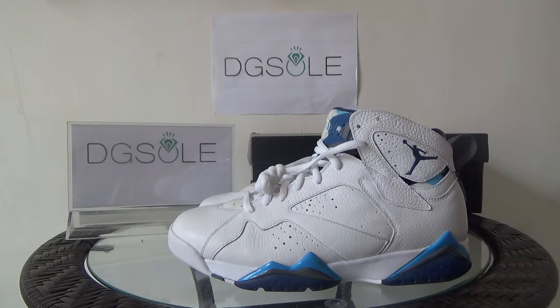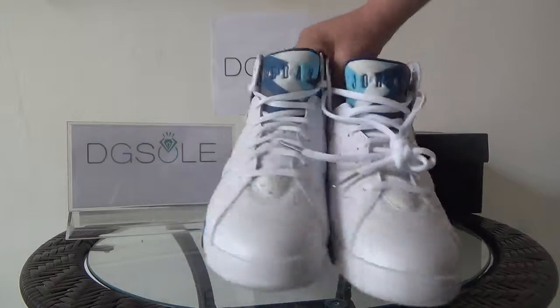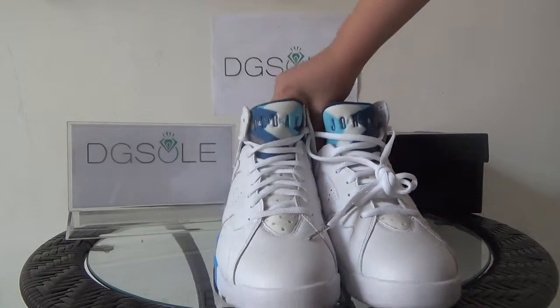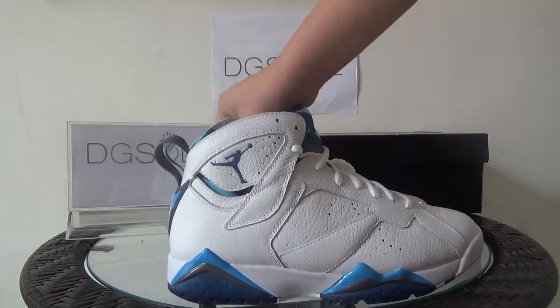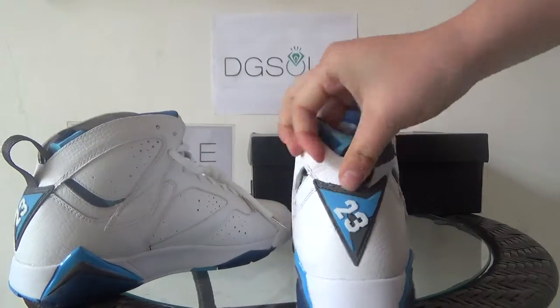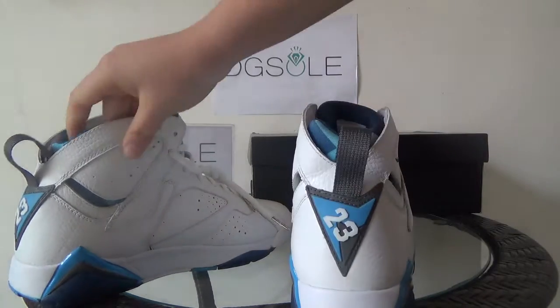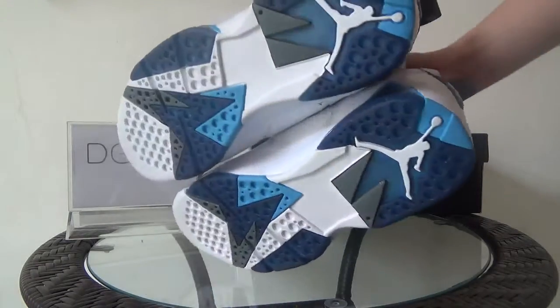Now let's look at the shoe in the whole look again. This side, the front, the other side, the back, also this side, the left side, and the bottom.